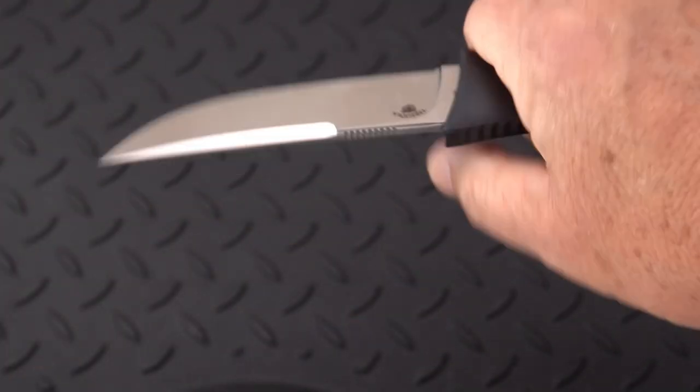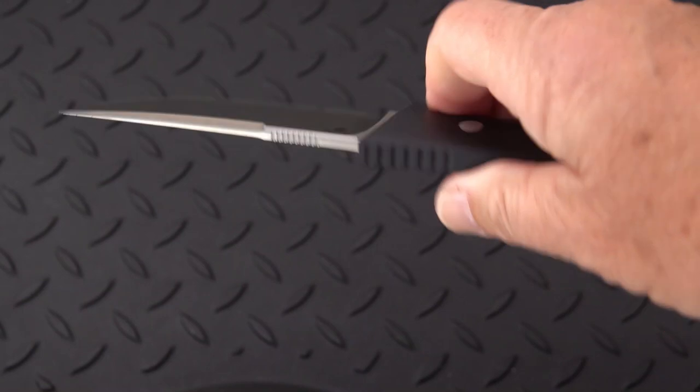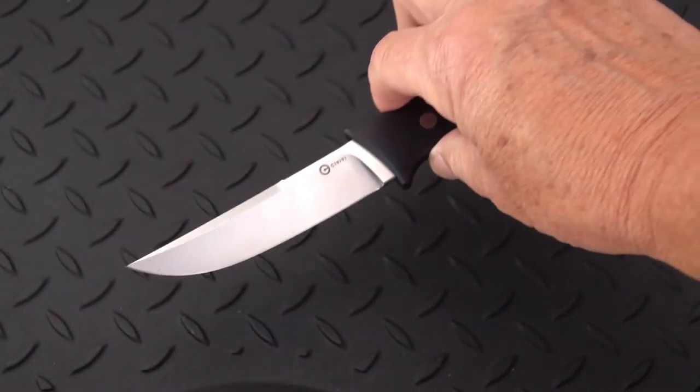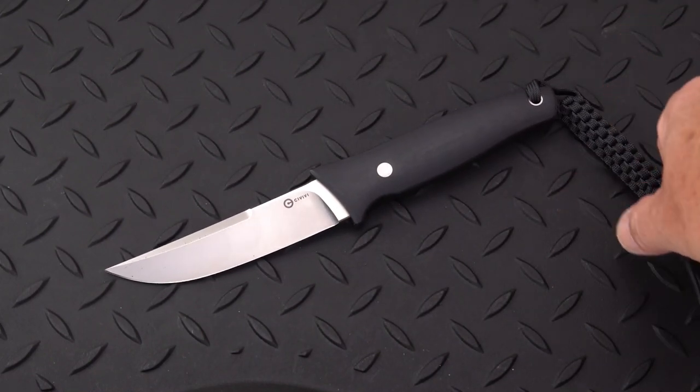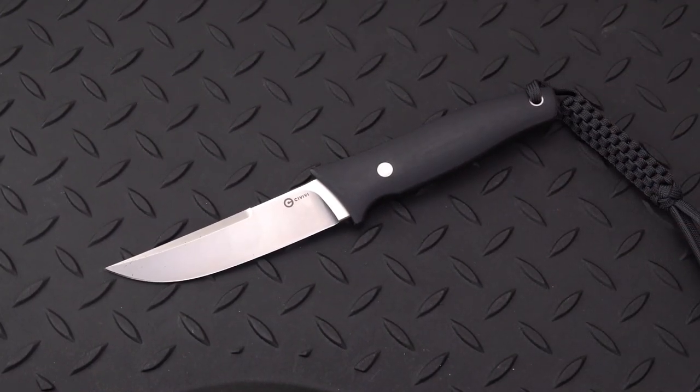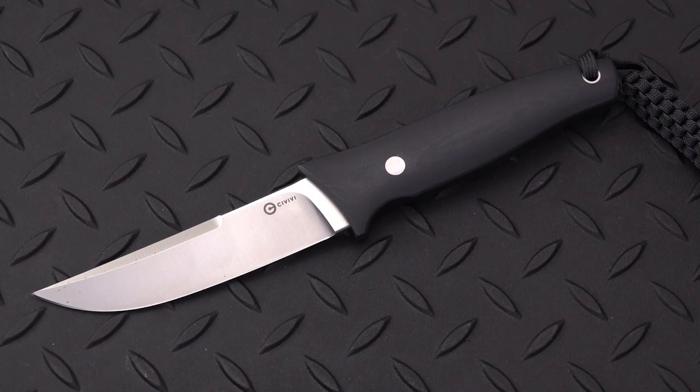I'd say it makes a great pocket EDC. For those who like front pocket carry, I would take the clip off the sheath and simply drop it in the front pocket — I think it would work pretty well. A little over eight inches, so it depends on how deep your pockets are. Or it would make a really nice horizontal belt carry for just about any purpose — utility, EDC, or tactical.